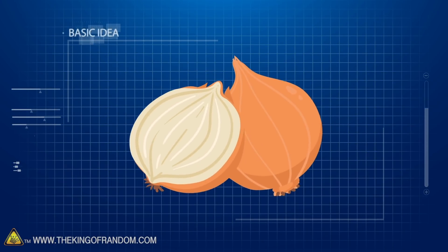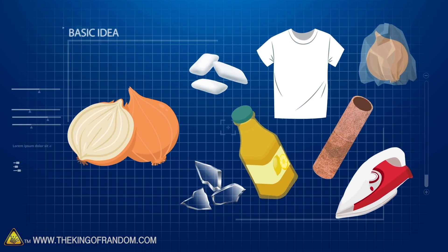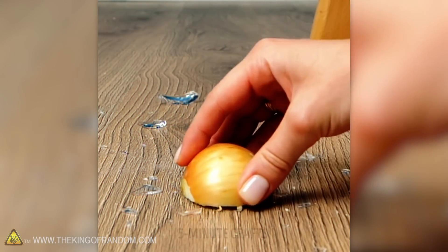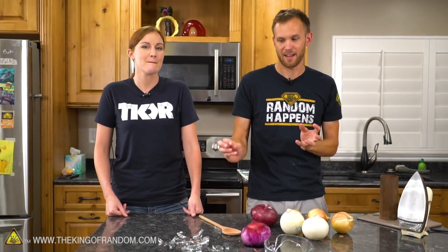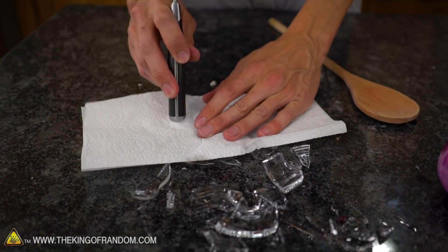We're going to start with the glass hack because we have broken glass — although I do want to break it a little bit more. The hack is that you cut an onion and with the flat surface you press it down onto the broken shards of glass, and it'll all stick into the onion as a nice easy way to clean it up. I'm going to break some of this up a little bit more so we have a good testing surface.